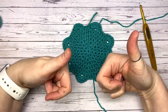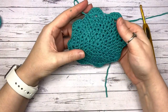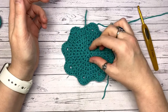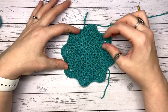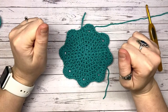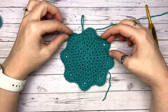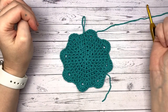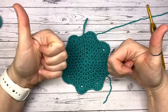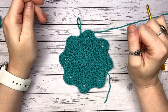Thank you so much for joining me for this circular scalloped coaster in half double crochet! If you liked it, please give the video a thumbs up — it really helps the channel and puts it in front of other crocheters. Do let me know in the comments how you're enjoying 12 Days of Coasters, and let me know if there's anything you'd like me to make from a coaster or Christmas point of view. If you want to turn on notifications so you'll get notified of my next video in two days, that would be fantastic. Happy hooking and I'll see you soon, bye!